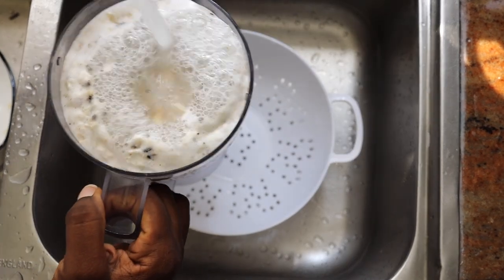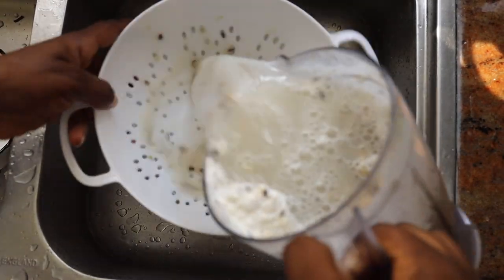Once the beans are peeled, I'm going to run them through water and just sieve it out. That's the simple process of peeling beans.